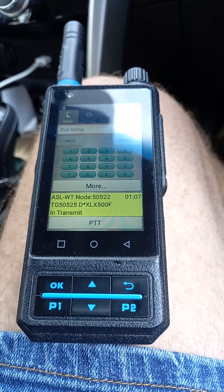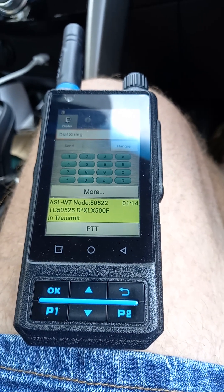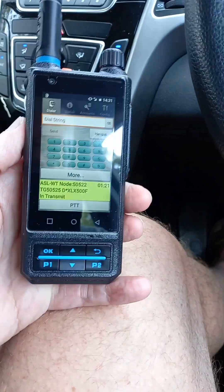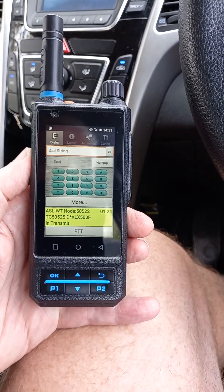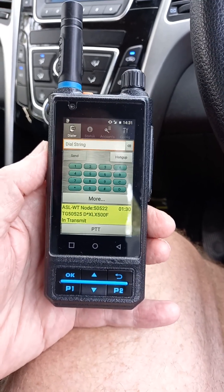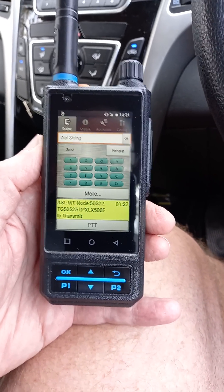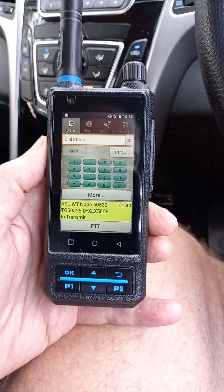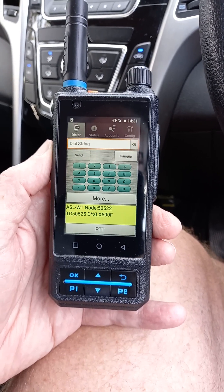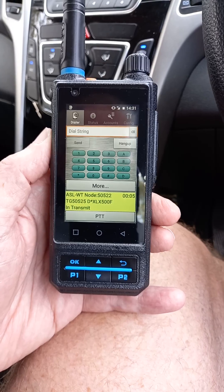I really think DV Switch is the secret hero in the digital voice realm, because it opens you up to networks that you might have had to buy very expensive radios for. This gadget is about $400 — roughly half the price of an ID-52 — and you can create a DV Switch server with just a Raspberry Pi 3, or a Zero 2W, and it'll pretty much run and you'll access everything except D-Star. For D-Star you need to add an AMB3000 HAT or dongle, but that's a video for another time.